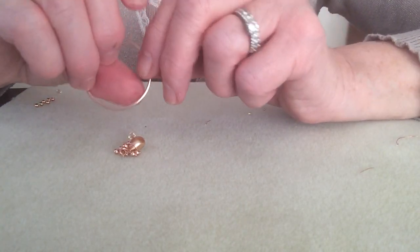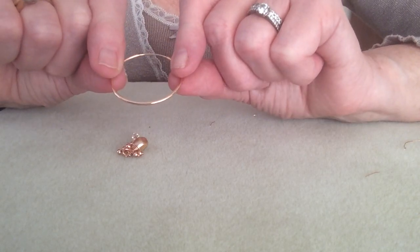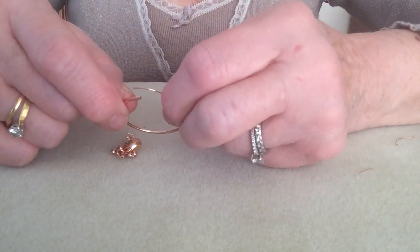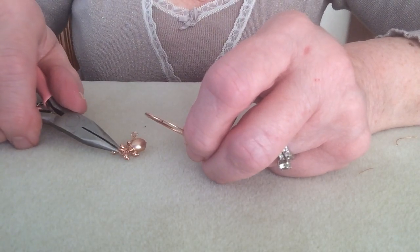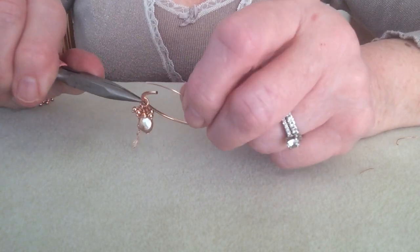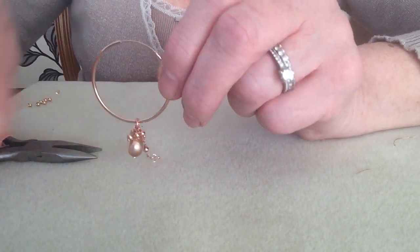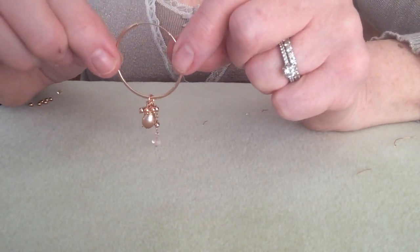Then it's just a matter of taking this gorgeous hoop — which incidentally is just as beautiful in its naked form as it is with any embellishment. To open it you just pull on this narrower part here, open that up, then pick up the jump ring with your flat nose pliers and pop it onto the earring. It's slid on quite beautifully — pull back slightly and pop it back in there.